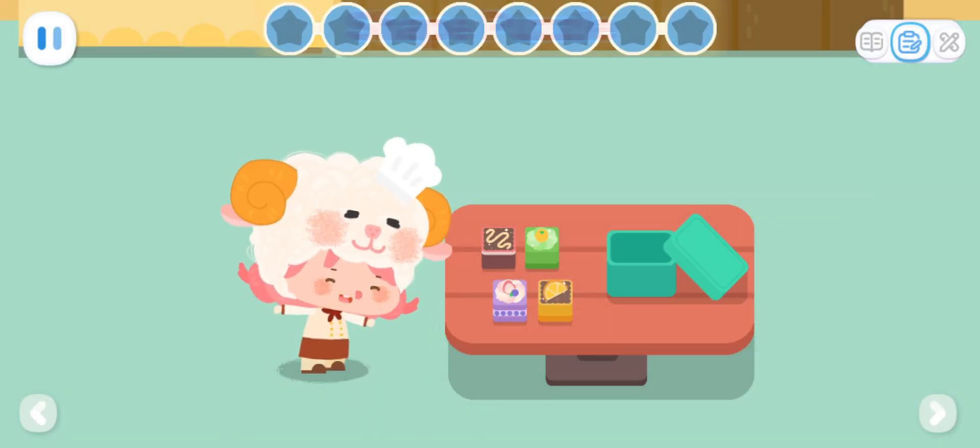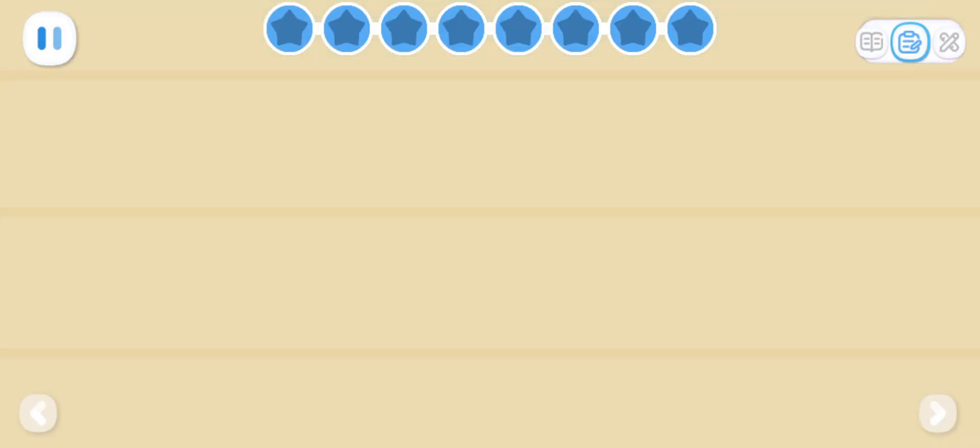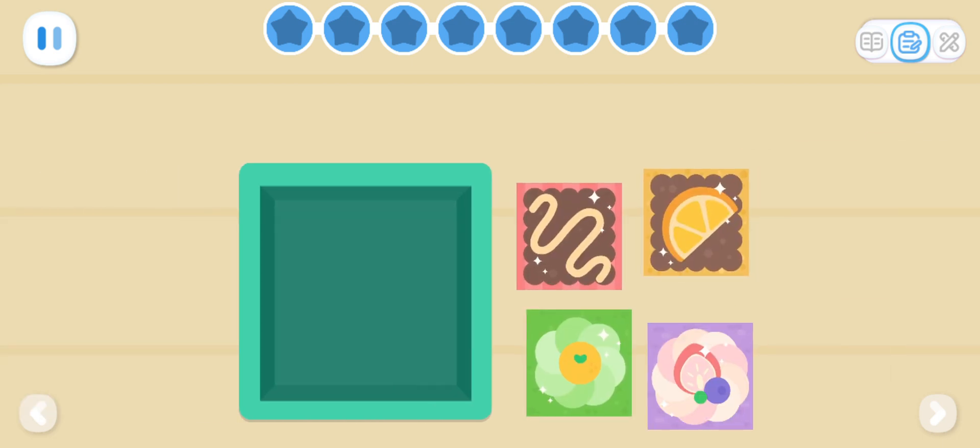I want to put these delicious cakes in the box. Can you help me? How do we get all these cakes into the square box?